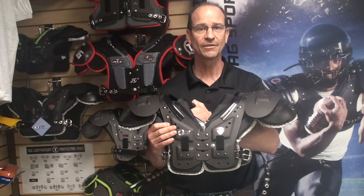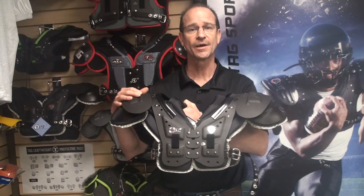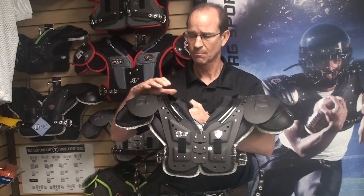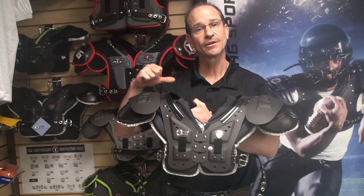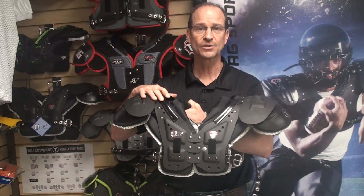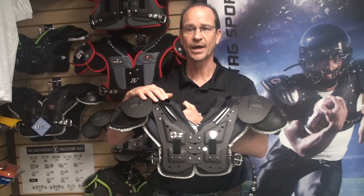Today with our new Battle Gear 3 Shoulder Pad, we're going to talk about some of the older features from the original Battle Gear that we brought into the Battle Gear 3, but also a lot of new and exciting features that still give this pad — even though it's a lower cost pad — the protection that's needed for your high school games. So first, let's talk about the old features that are still in this new pad.